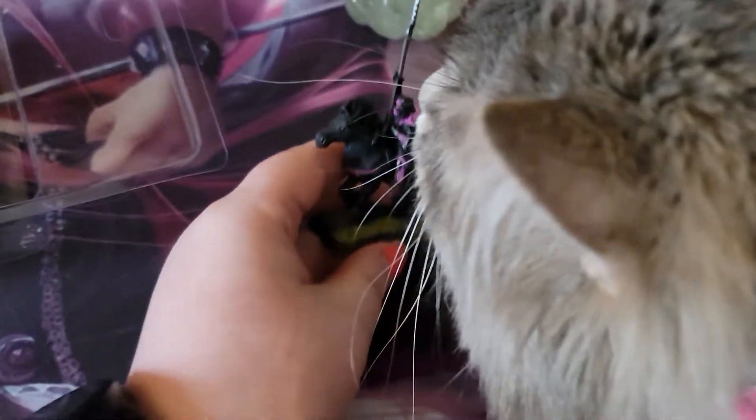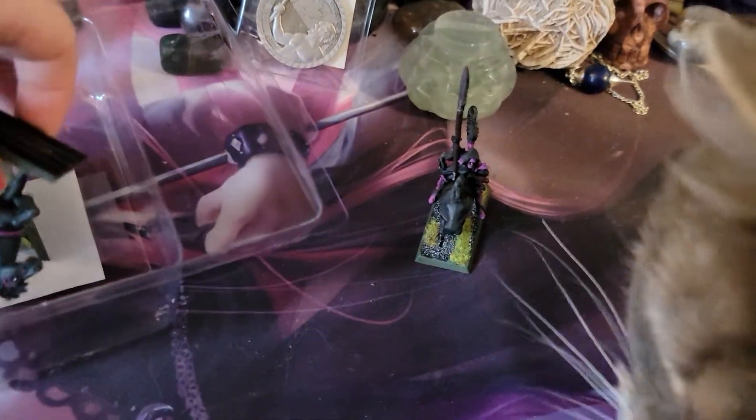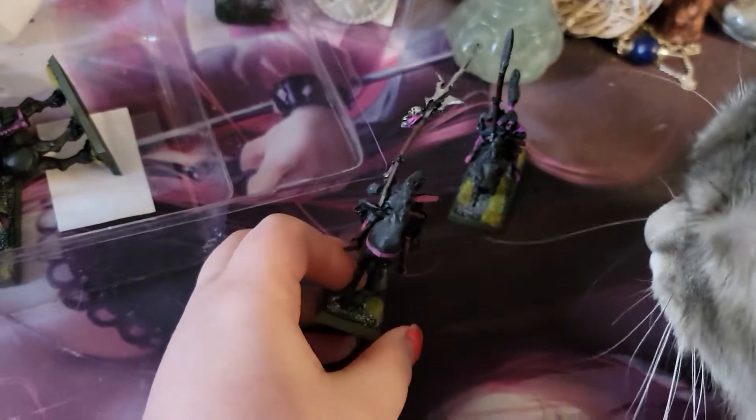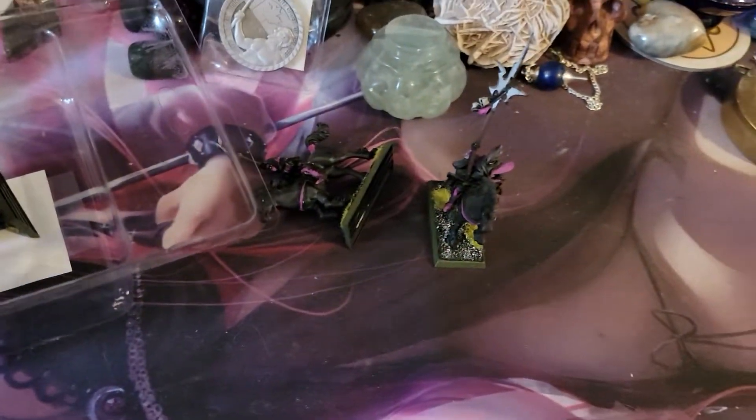Oh, my cat's coming up to see. Here, you can see this one too — she's interested in my dark elves. My other cat's coming over. He's also interested. A little bent, but it comes with terrain and everything.